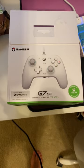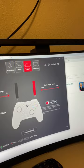Hey guys, Lynn here. My son just bought the GameSir G7SE wired controller for Xbox, and right now he's setting it up on his computer. How cool is this! What have we got going on here, Jayden?